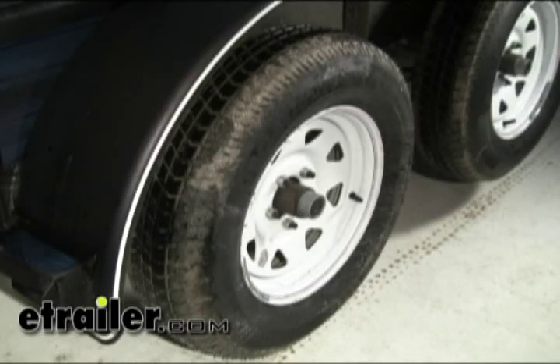Today on this old trailer, we're going to install electric brakes. Right now this trailer does not have any brakes on it whatsoever, and it has two drag axles.